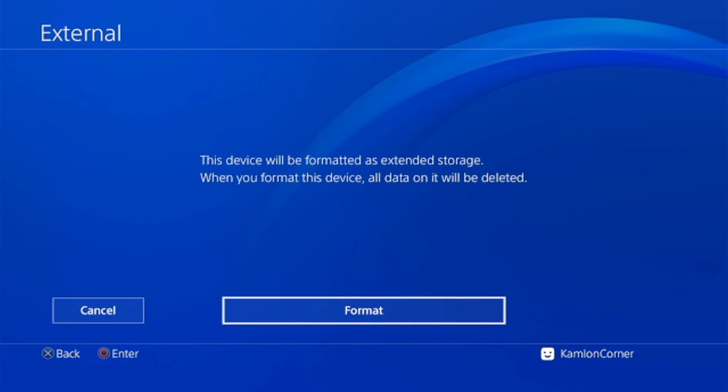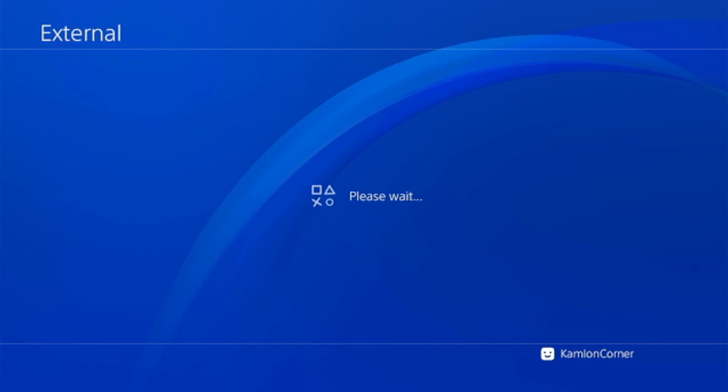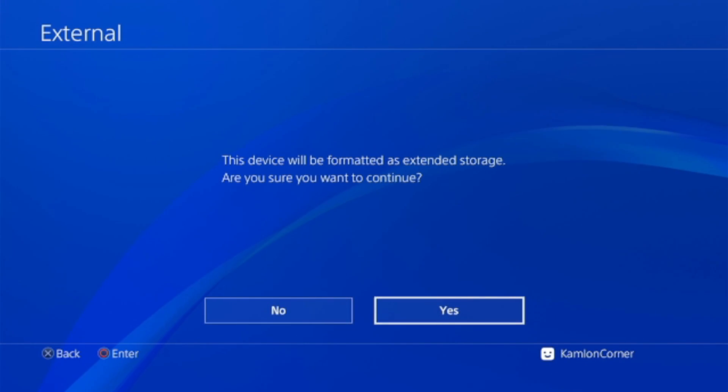To format, select the hard drive, then select Format as Extended Storage, press Next, then Format. You will get a notification that the selected hard drive will be formatted — press Yes to continue.